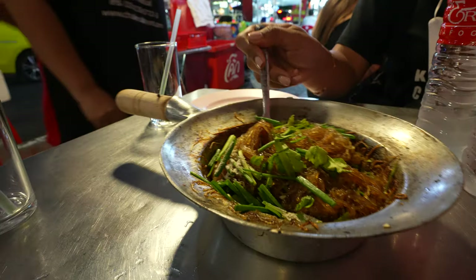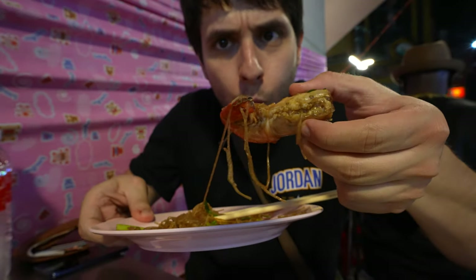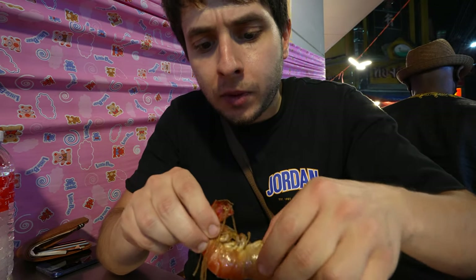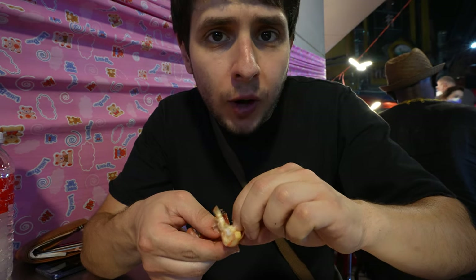Very soft, a little bit bouncy texture — lots of shrimp flavor because I think they've been cooked and stir-fried together with the shrimp. Really good. And this is a grilled squid — not expecting it to be any different from the one I just had, but let's compare the freshness between this restaurant and the previous one. It's good, it's fresh — fresh grilled king prawn.